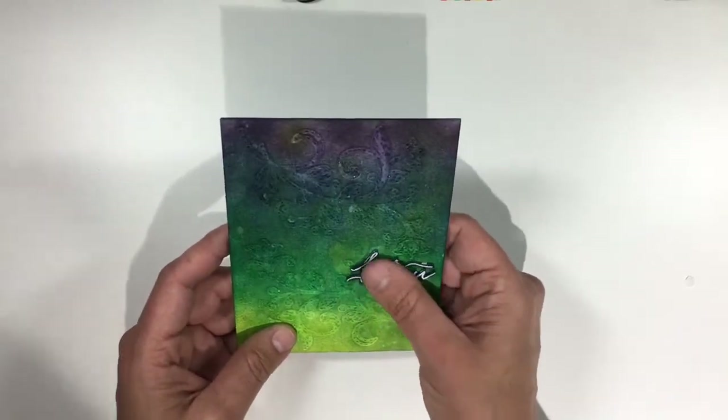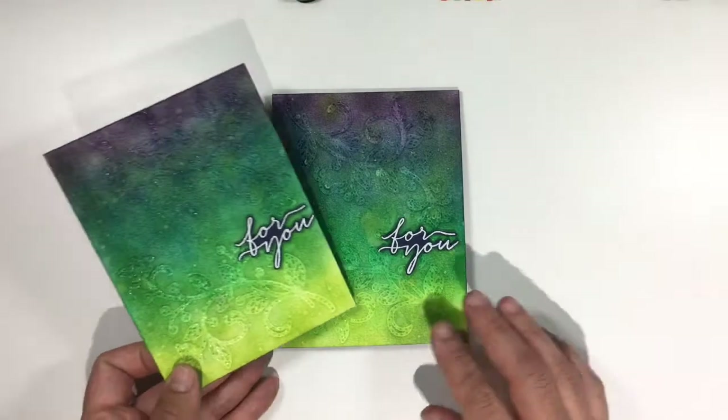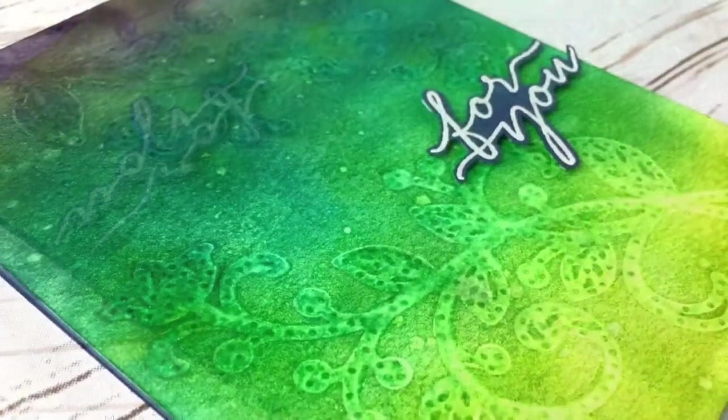I looked for just where I wanted to put my sentiment and stuck it on. And here we have our finished card. Please let me know if you have any questions. There will be a link to both my blog and to my store in the description below. Thanks for joining me today and I will see you back here next time. Bye!